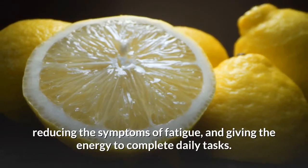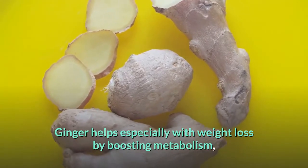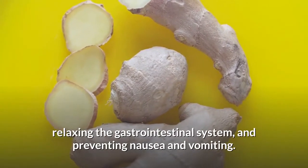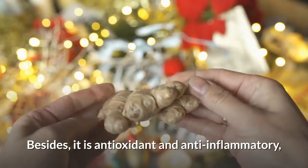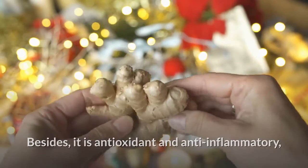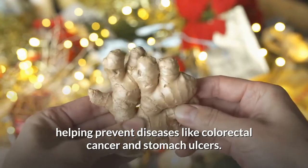Ginger helps especially with weight loss by boosting metabolism, relaxing the gastrointestinal system, and preventing nausea and vomiting. Besides, it is antioxidant and anti-inflammatory, helping prevent diseases like colorectal cancer and stomach ulcers.